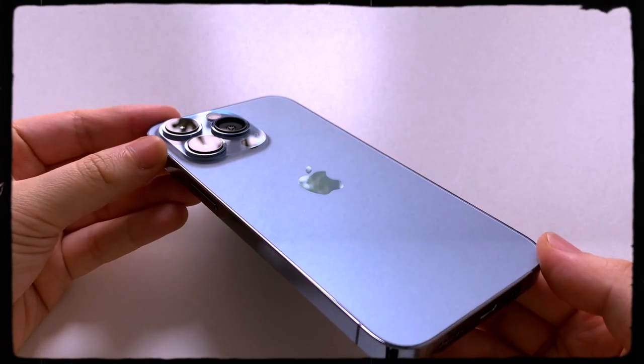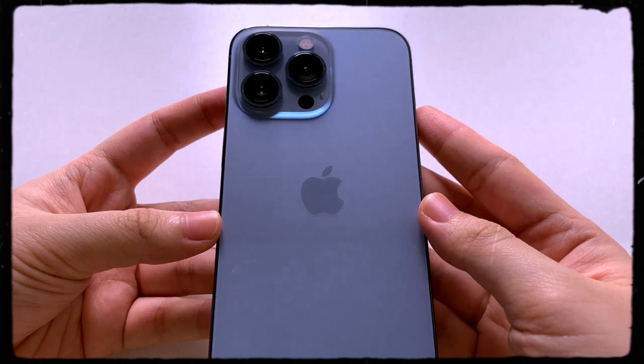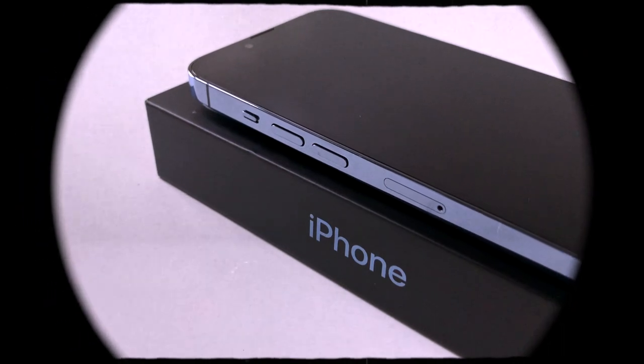That is all for this unboxing video. If you want to learn more about the iPhone 13 Pro, just visit Apple's website. Thank you for watching and I'll see you in the next video, bye!